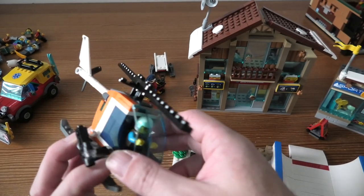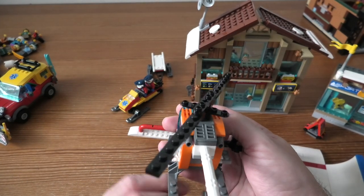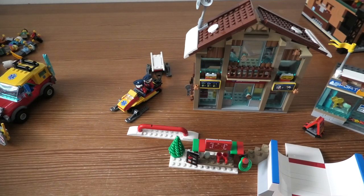Very nice, very cool helicopter — very detailed, somehow, even if it doesn't use so many pieces.